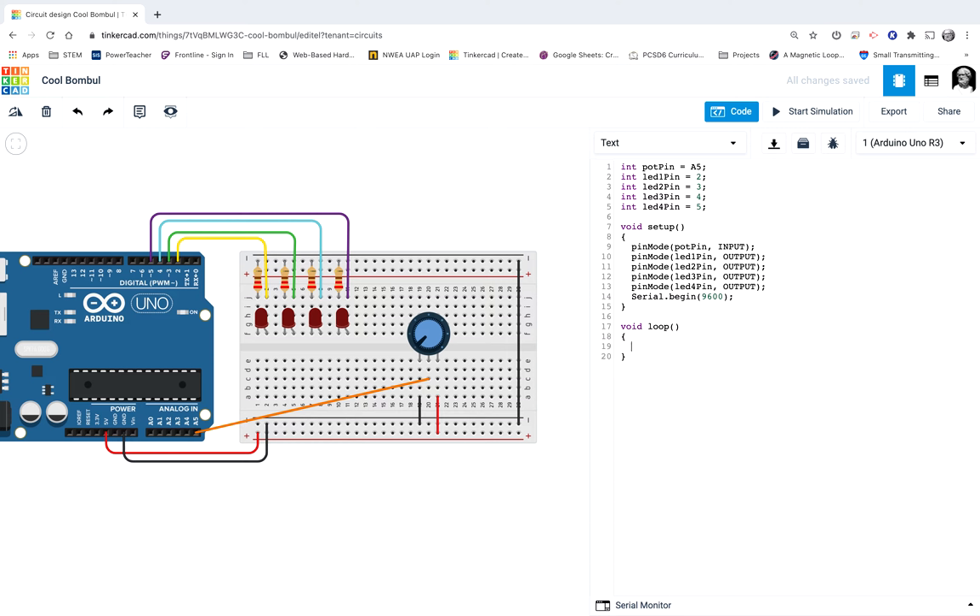All the commands I want to run if this check is true — if potmeasure is lower than 256 — go between these two curly brackets. Right now I want the first light to be on and all the other lights to be off. To turn a light on and off, it's digitalwrite. So digitalwrite LED1 pin HIGH, then LED2 pin LOW, LED3 pin LOW, LED4 pin LOW. I'm copying and pasting and then changing the numbers and their values.